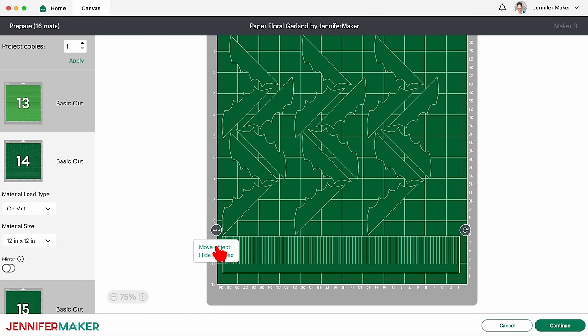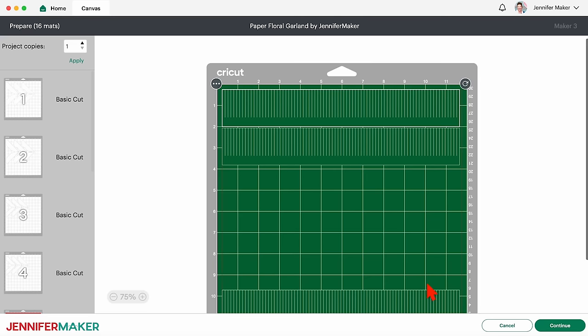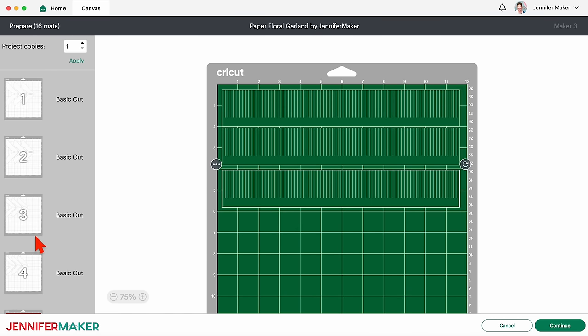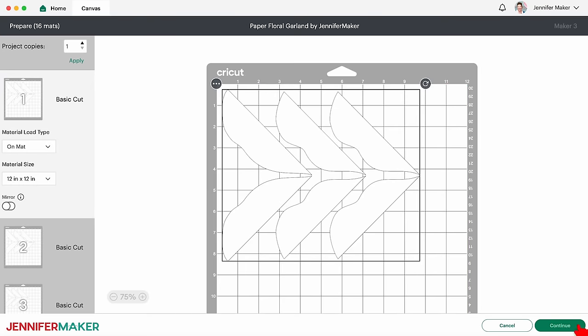Just don't go past that horizontal 10 inch mark. And remember, do not rotate any of the pieces or your crepe paper grain won't run in the proper direction on your petals and leaves. Feel free to combine any other mats you can, like the pine needles. Then click back on the first mat again and click Continue.